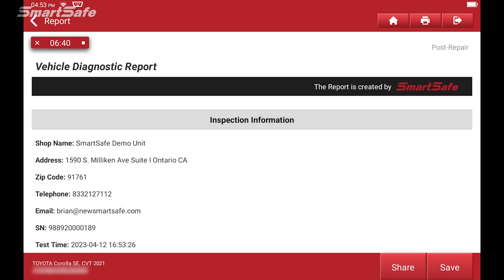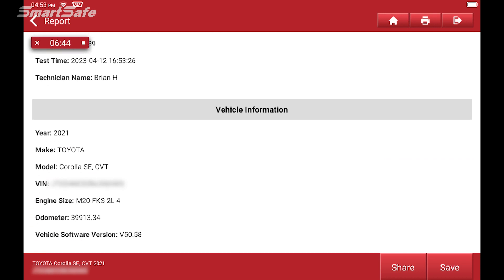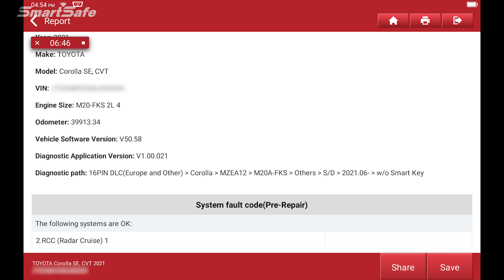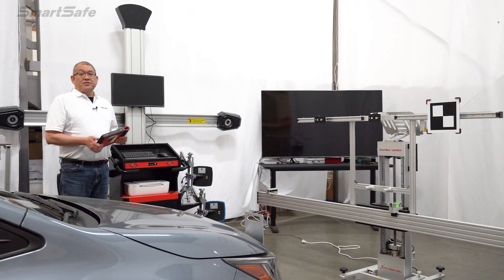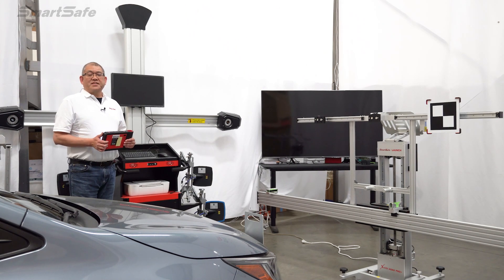We'll hit save. This generates our post repair report which includes the pre-repair, the diagnostics, and the post repair results. At this point, we could email it or print it directly from the tablet. This concludes another calibration video — we hope that you find it helpful and we look forward to seeing you for the next one. Thank you.